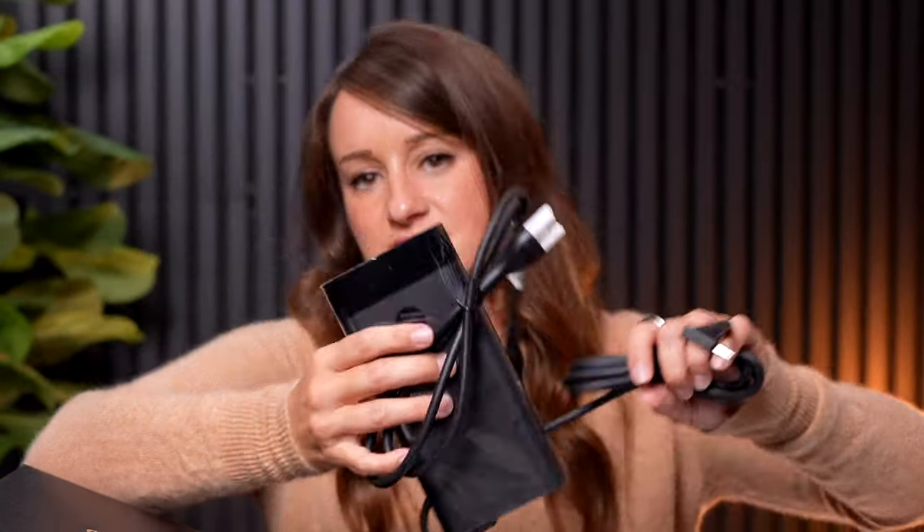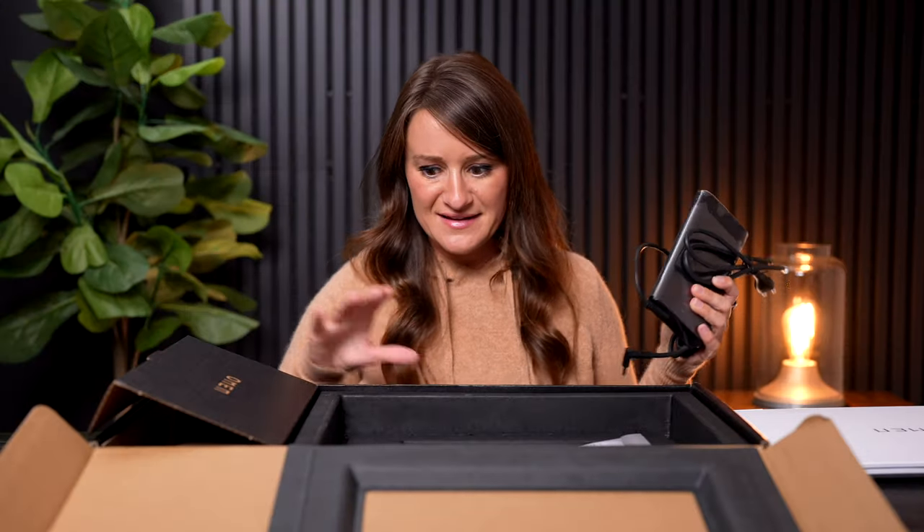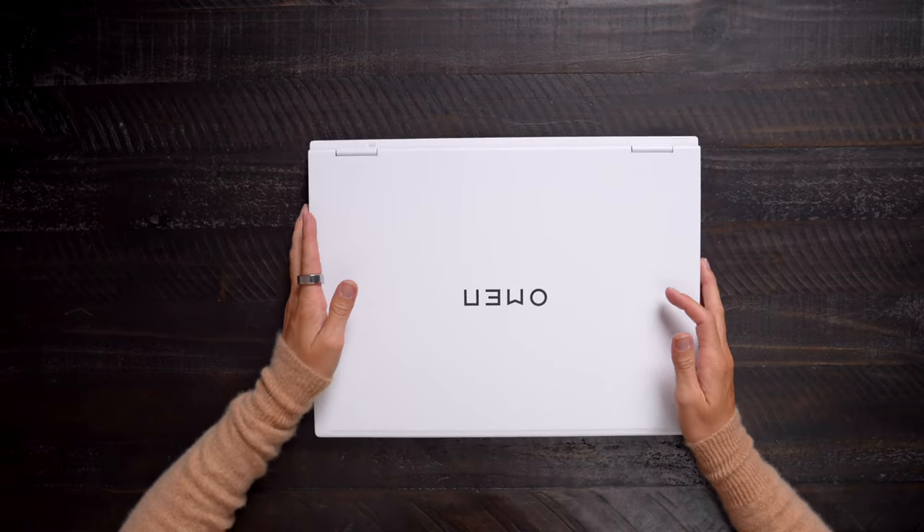The Omen charger — okay, this is standard but I'm still excited. Absolutely gorgeous.